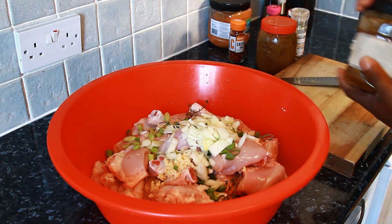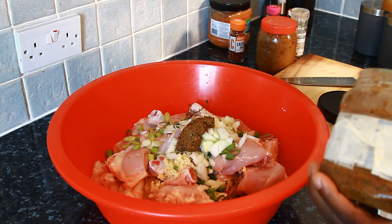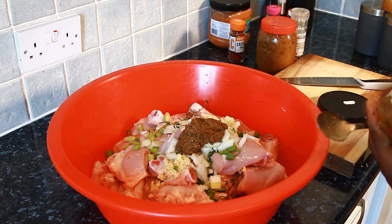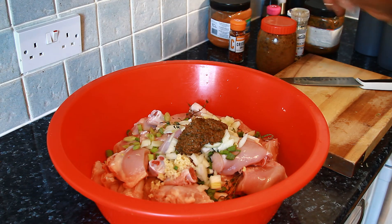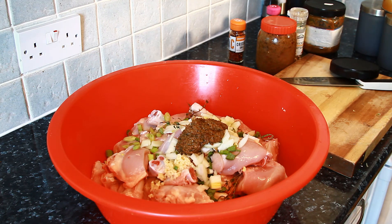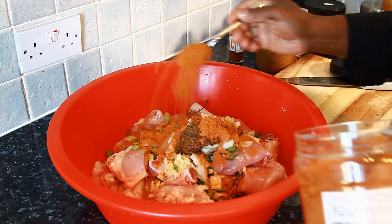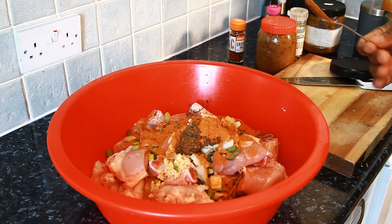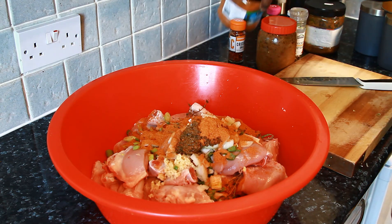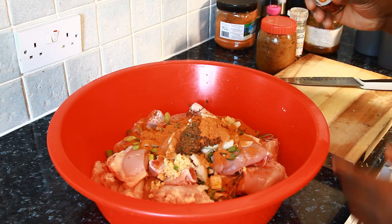Now I'm going to put a teaspoon of the natural blending seasoning — put another teaspoon because this one isn't spicy, it's just mild. It's a very nice natural blending seasoning. We're going to put a tablespoon — two tablespoons — of all-purpose seasoning. You can get those seasonings in the local shop or your supermarket.